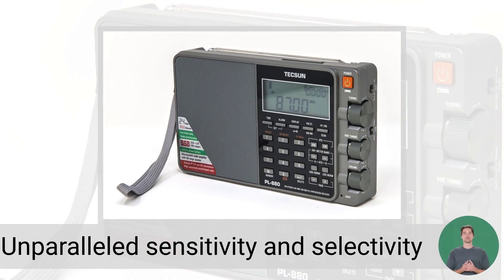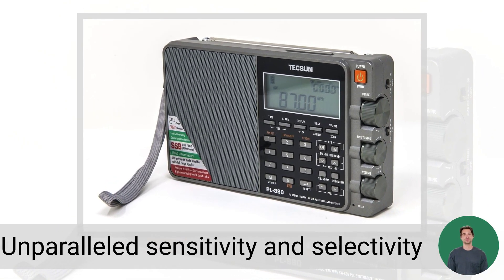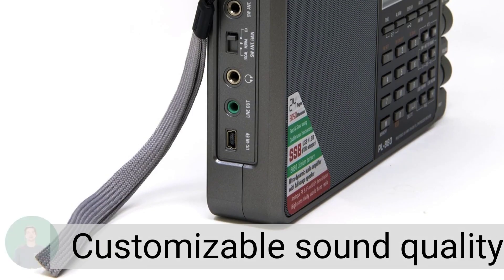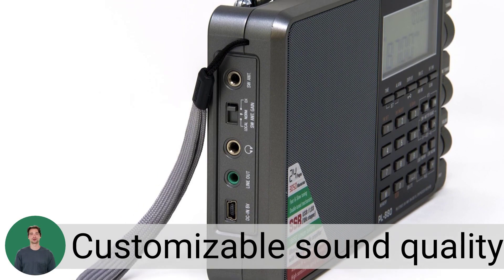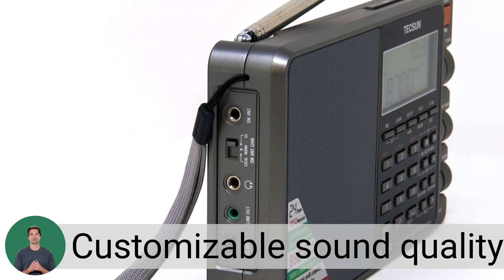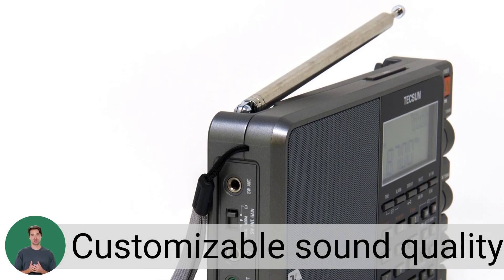Immerse yourself in unparalleled sensitivity and selectivity offered by the PLL Synthesized Digital Dual Conversion Receiver. Enjoy customizable sound quality with four selectable bandwidth filters on AM and SSB respectively, along with a single sideband receiver featuring a 10Hz tuning step.